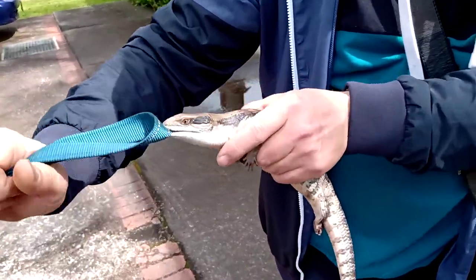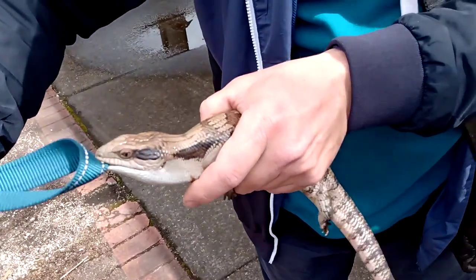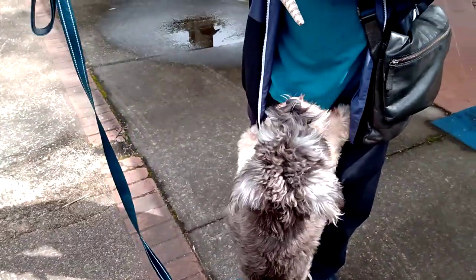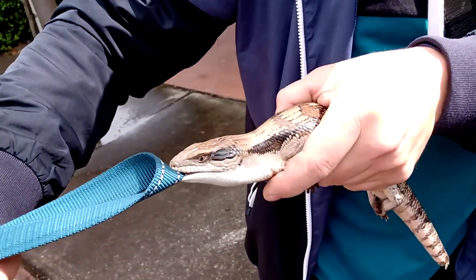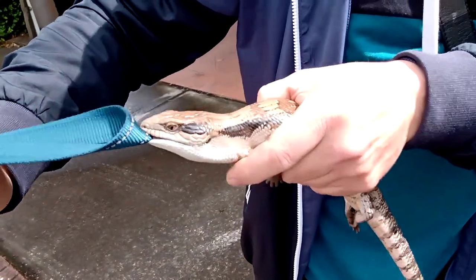It has a fairly strong bite, as you can see — it's not letting go. It's been like five, ten minutes and it's not letting go. The only way to get him to release the bite and let go is to lay it flat on the ground. That's the only time it will open its mouth, otherwise it just holds on.